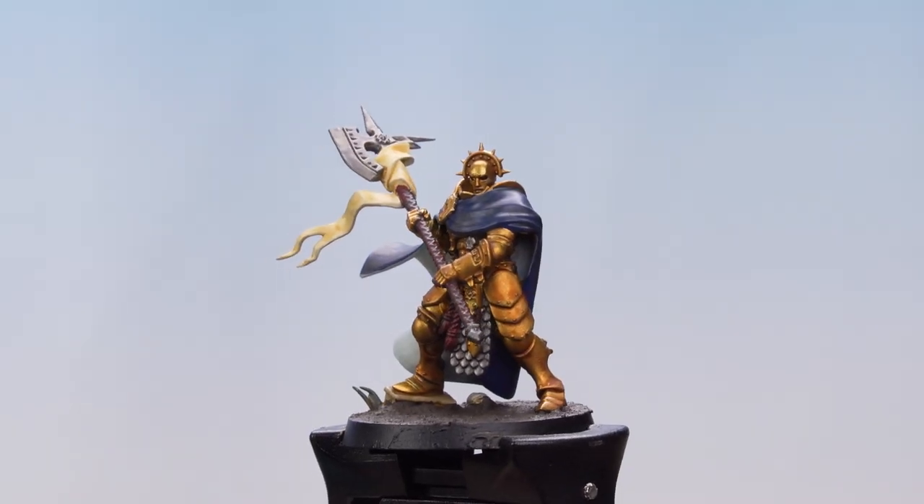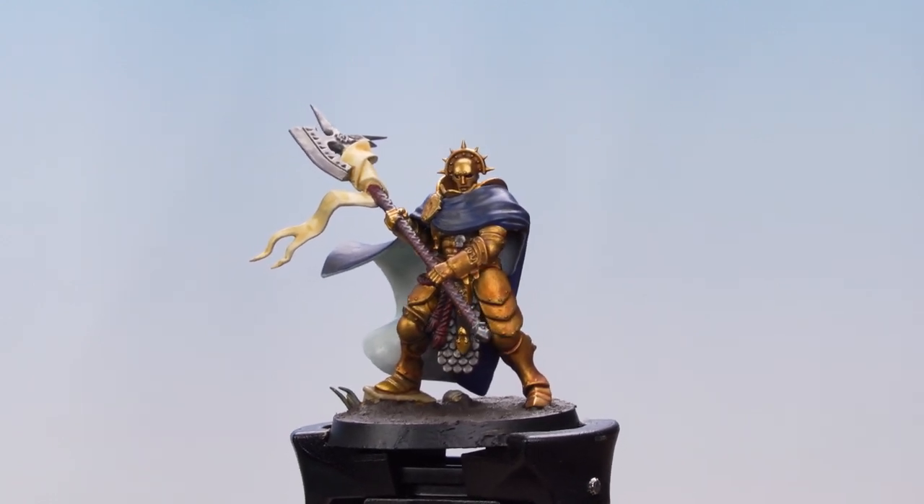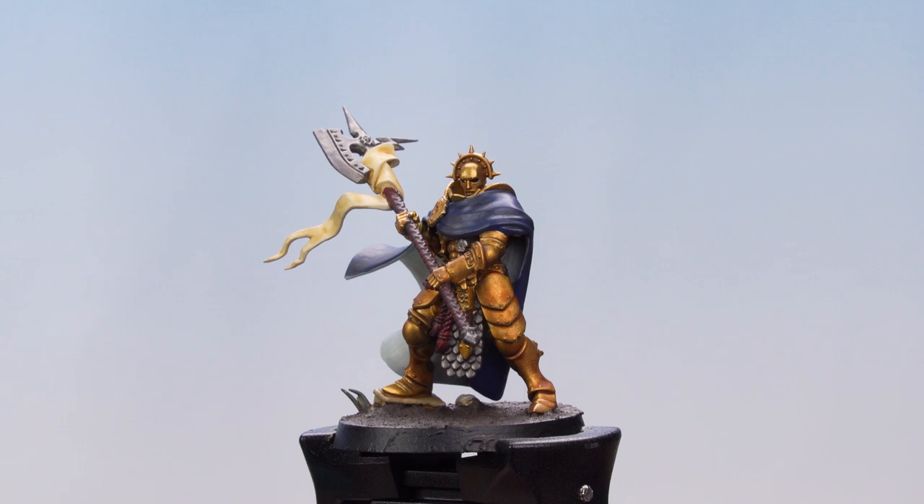Now we're going to demonstrate this technique on the armour of a Stormcast Eternal. As you can see, this model has already been base coated and shaded and is now ready to be dry brushed.